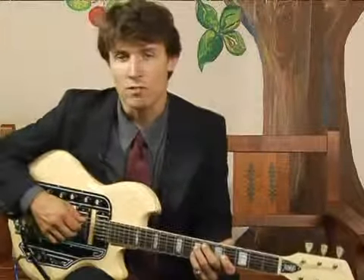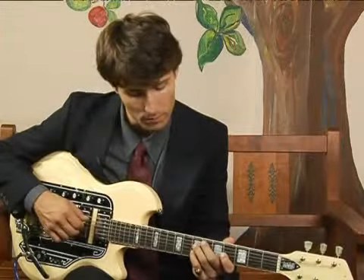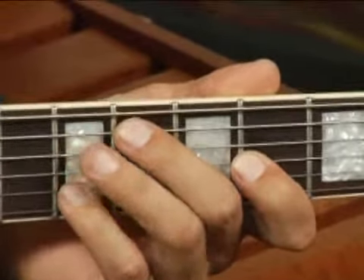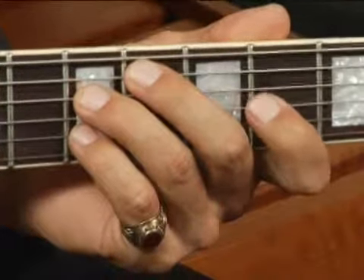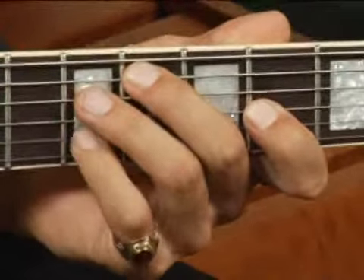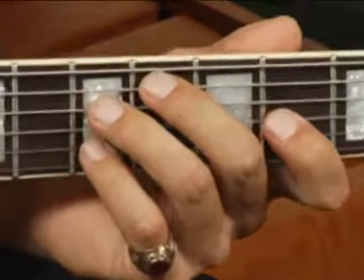To play a B7 first inversion in the second position of the neck, place your middle finger on the sixth fret of the fifth string, your ring finger on the seventh fret of the fourth string, your fourth finger on the fourth fret of the third string, and your pinky on the seventh fret of the second string.